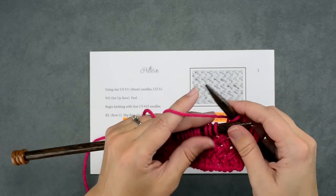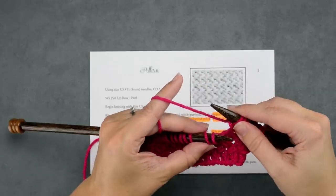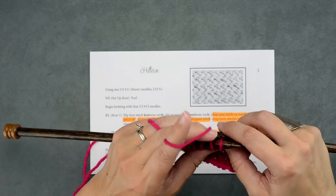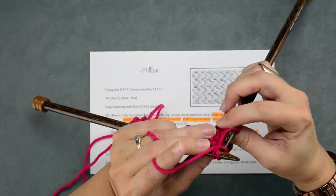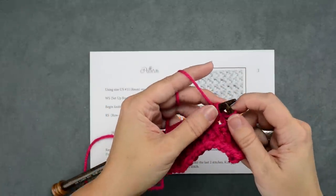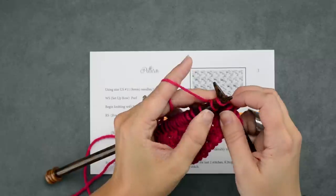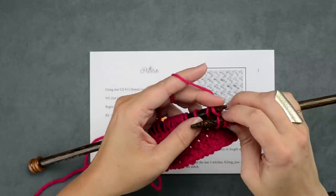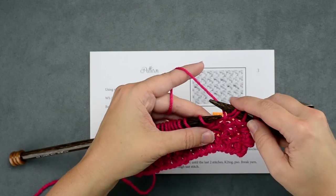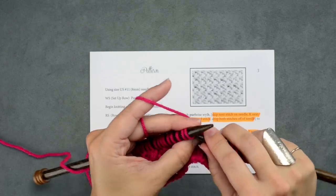I'll go ahead and show you that step a couple more times. Separate out these next two stitches since that's our repeat. With our yarn coming from the back, knit the second stitch through the back loop. There's our new knit stitch — do not remove any of the stitches from the left-hand needle. Go ahead and separate these two stitches and knit into the first stitch that you skipped. Now we can remove those two loops off of our left-hand needle. We're just going to repeat this across the row and I will meet you at the end.